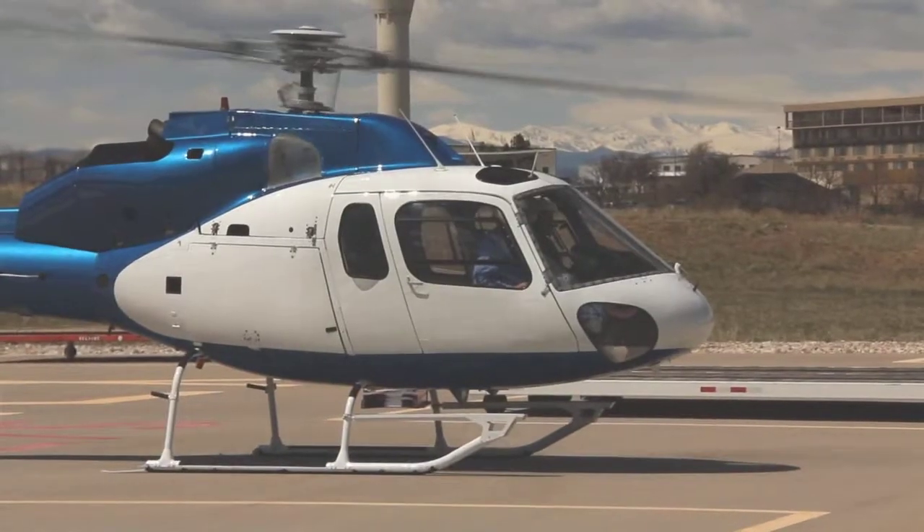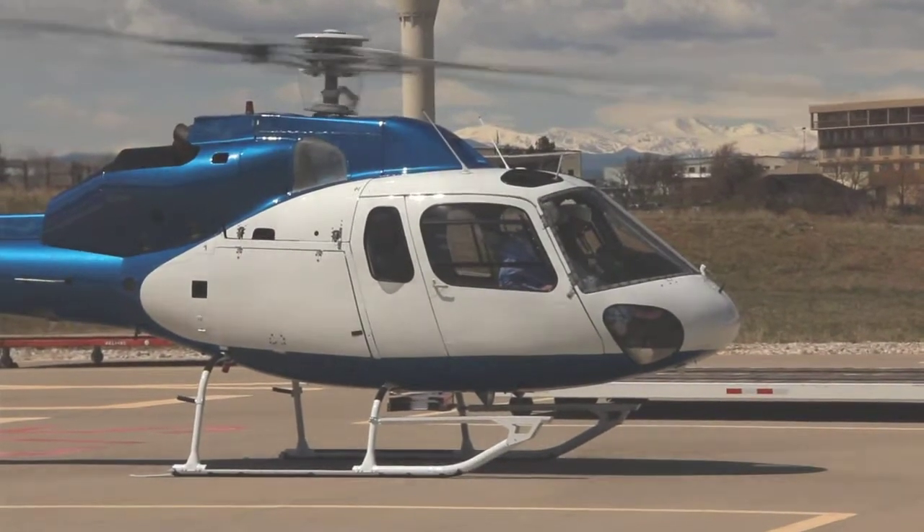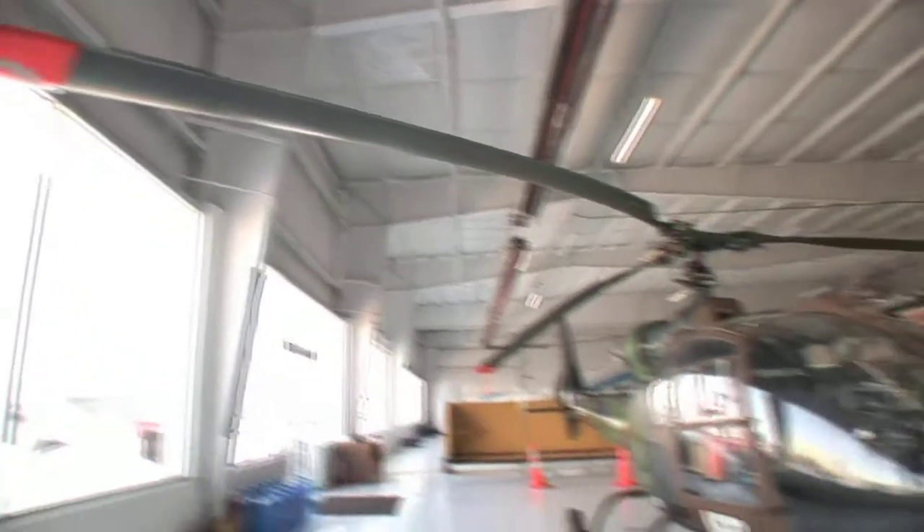Later on I was approached after a spinal cord injury to devise a system that would allow paraplegics to fly anything from gliders, fixed wing, and ultimately helicopters. Helicopters was by far the hardest challenge. Not only do we have to work with our hands but we also have to use our feet, and in essence we have five controls.